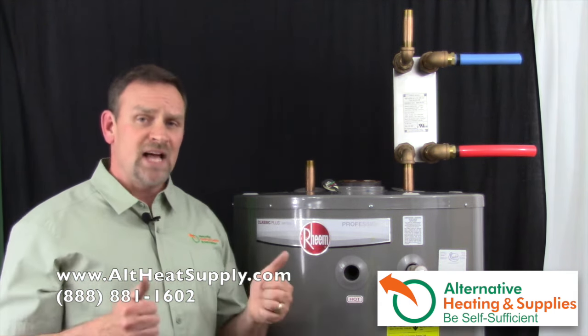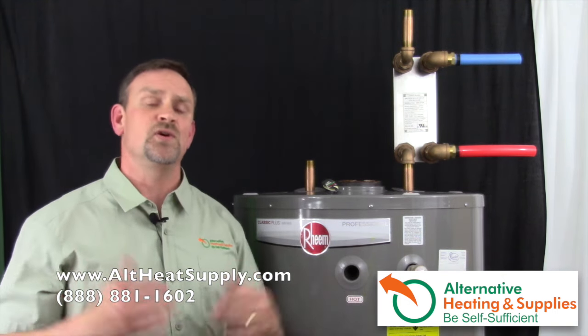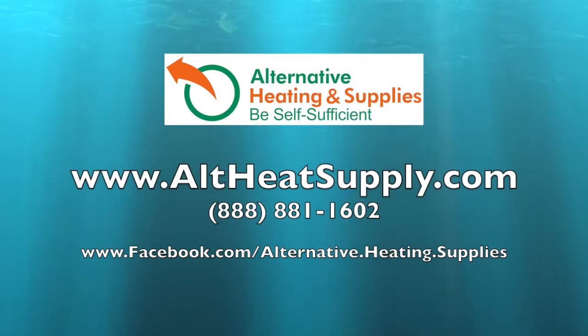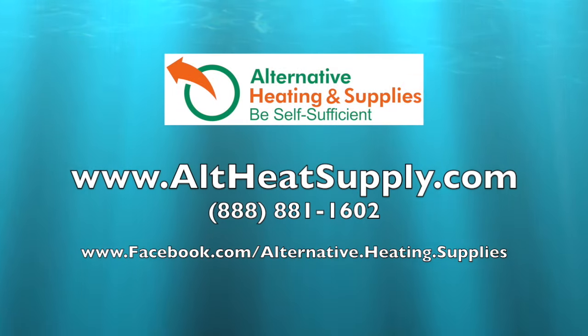If you have any questions or comments, if you like the video give me a thumbs up. If you have any suggestions or areas you'd like to see a video on, please make a comment below — let us know if there's anything else we can do to help you. Check us out at Alternative Heating and Supplies. Thank you and have a great day.